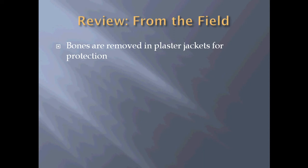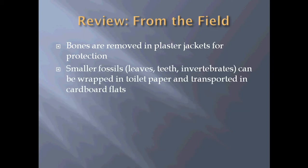For review, from last time we talked about fieldwork. Bones are removed from the field in plaster jackets to protect them so they don't get damaged during transport. Some of the smaller fossils such as leaves, teeth, and invertebrates can be wrapped in toilet paper, paper towels, or aluminum foil and transported back in cardboard flats rather than using the heavy plaster.